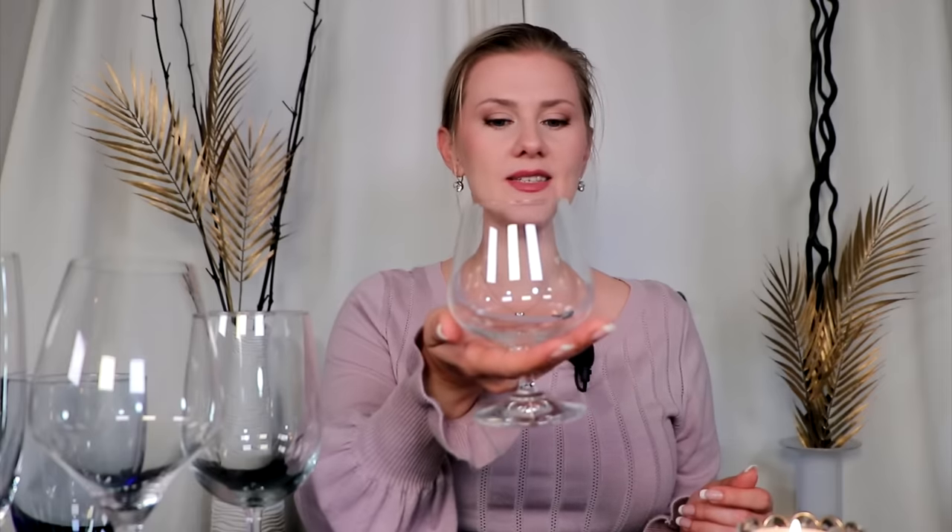The brandy glass, as I noted, is held underneath — that is acceptable. The water goblet is a little trickier because the balance can be thrown off since there is usually much more liquid. So it is acceptable to hold at the bottom of the base or at the very start of the stem — that is acceptable. And champagne, the same as wine: we do not hold it by the bowl; hold it at the stem.